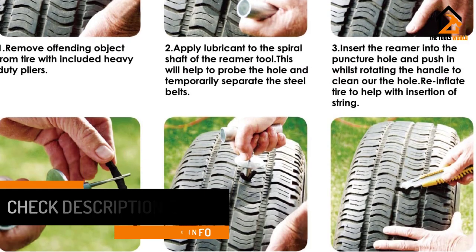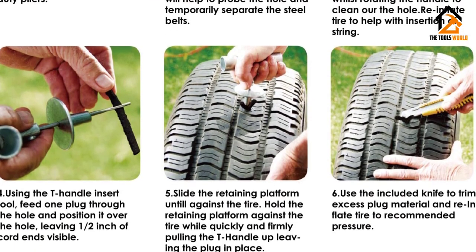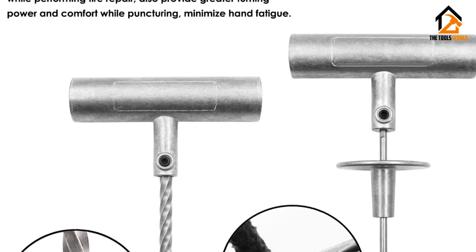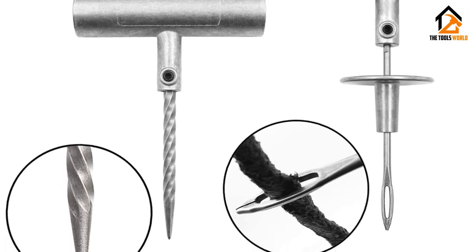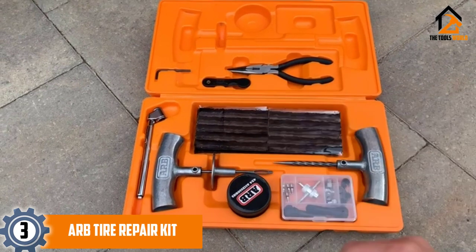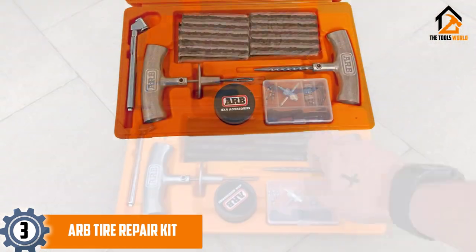The quality of each included component in this set is top of the line, making it quite difficult to break. The production method of the Hand Fly Tire Repair Kit is according to industry standards for tire repair kits. Hand Fly is also offering a full refund or replacement warranty on their products.